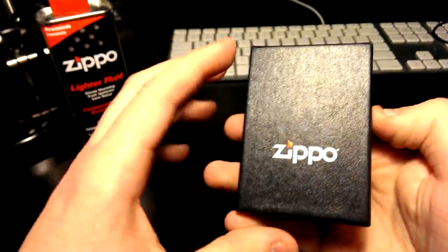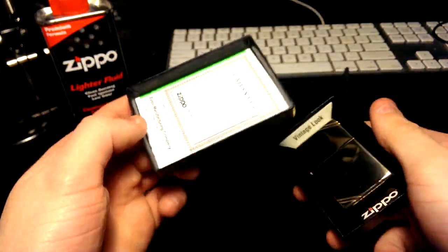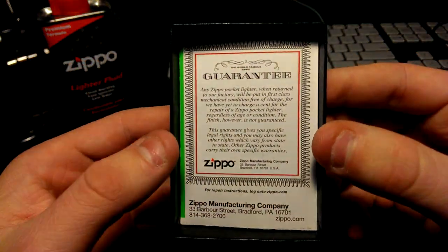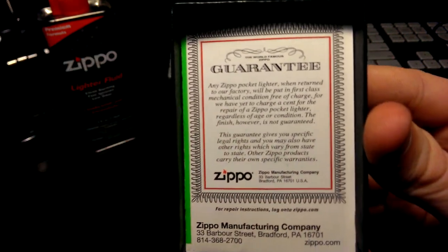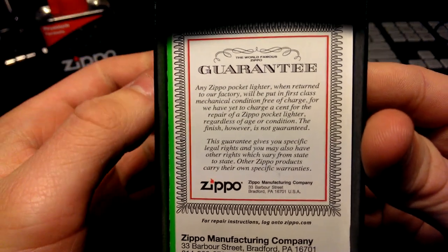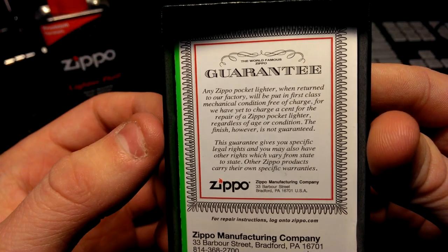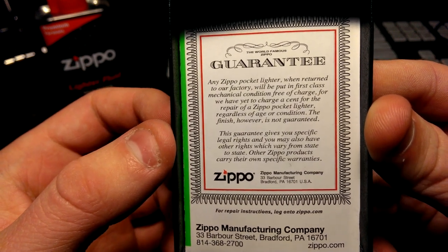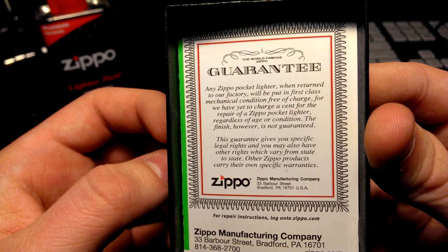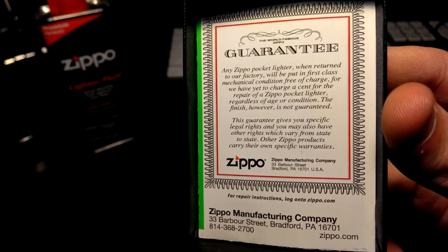The box is about an inch and a half bigger than the actual Zippo, so it's pretty small and portable. It opens with the lid, and inside the lid you get the guarantee and the warranty. Basically, any Zippo lighter — no matter how old — you can send it back to their factory and they'll repair it or send you a new one.